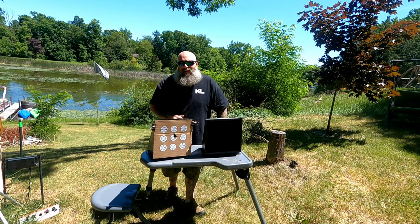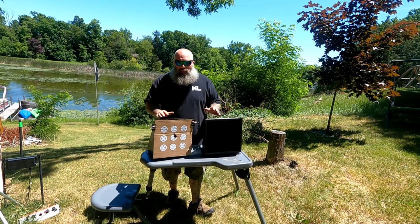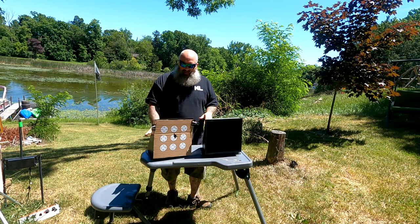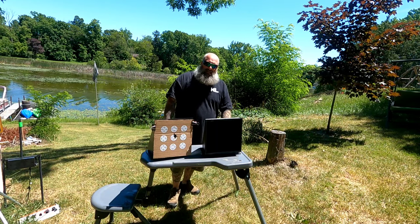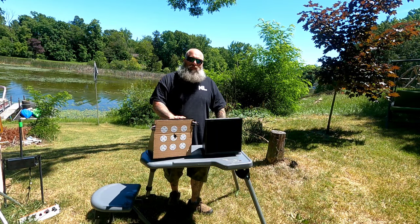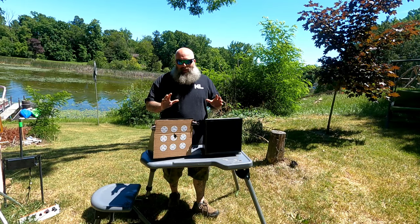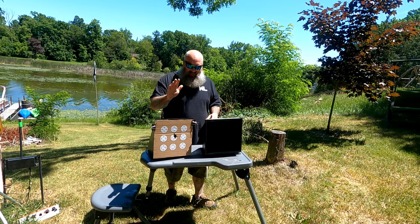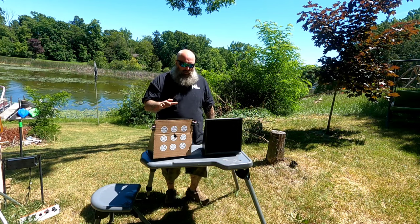Hey, what's going on everyone, Moose here, Air Guns of Michigan. Today I have something that has been in the works for quite some time. I was able to get two of these to do some testing on and bring them to you. These are a new product coming out from my buddy George at Whole Targets. These are called the Shootists — these are pellet traps — and let me tell you, a lot of thought went into these things. This is the Shootist Light and this is the Shootist Heavy.